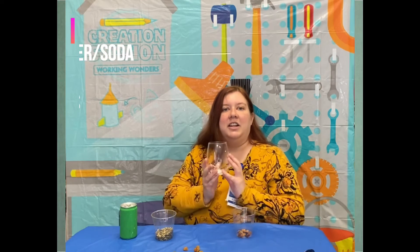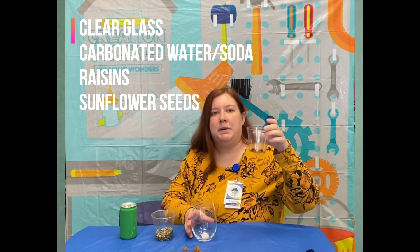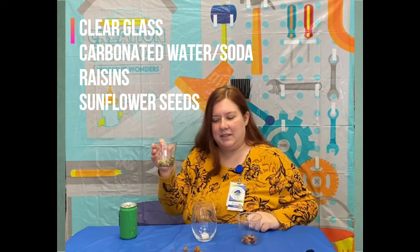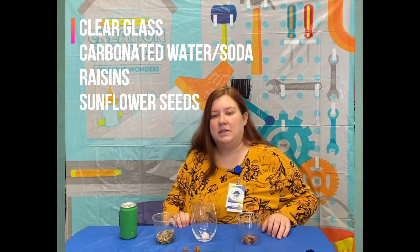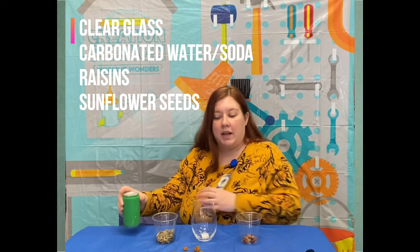The first thing you're gonna need is a clear glass to host the dance party. Some raisins — I chose golden raisins but it's up to you. You may want to cut a couple of bigger pieces in half, and some sunflower seeds. Now you can use other fruits and seeds but you may get different results. You're also going to need a can of carbonated water or soda — clear — to make sure that it is carbonated.